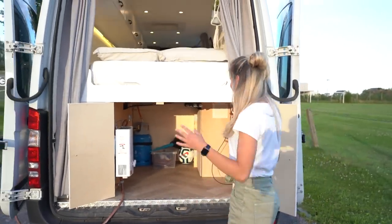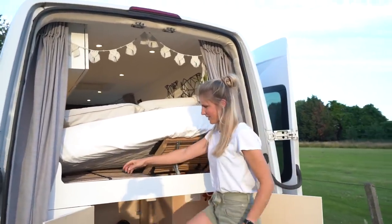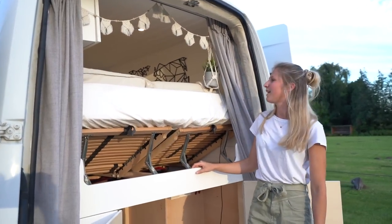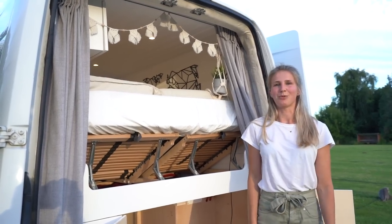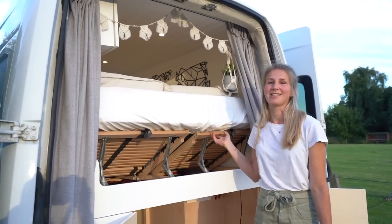One more feature I'd like to show you — it's our bed that we can put up straight. So if we want to watch a movie in the evening we can just put up the bed and sit upright to watch a movie. I really like this — it's from IKEA and it was really easy to install.